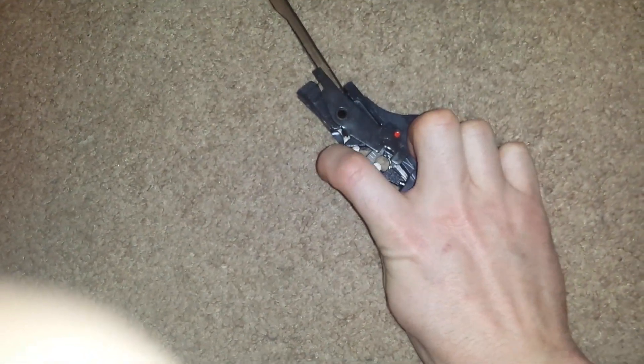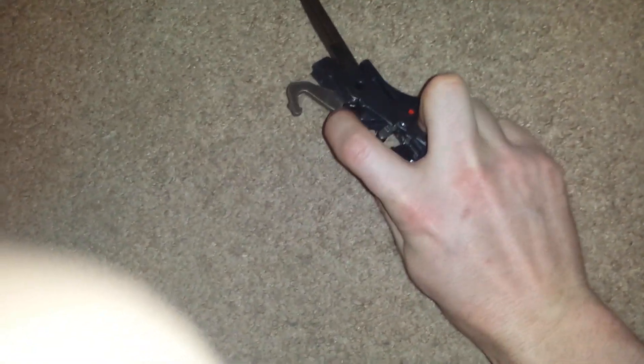If I reach up and pull back on the disconnector, now that'll fire. See — cock the hammer back — and we're hung up on that disconnector again.